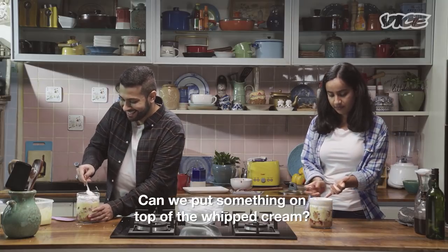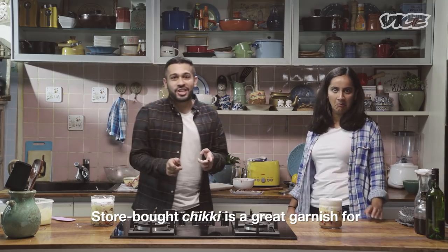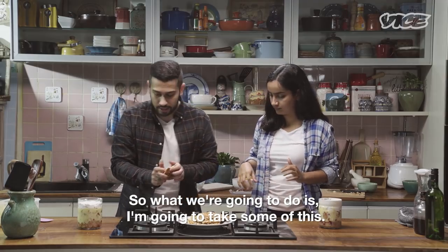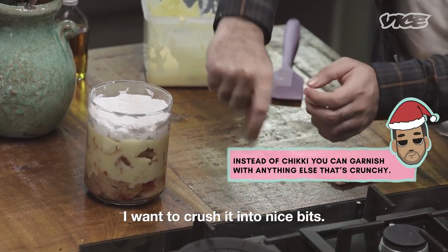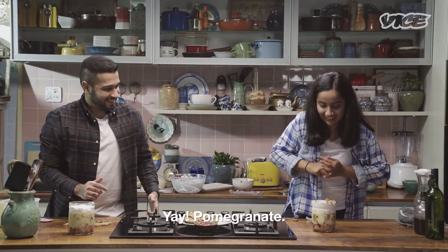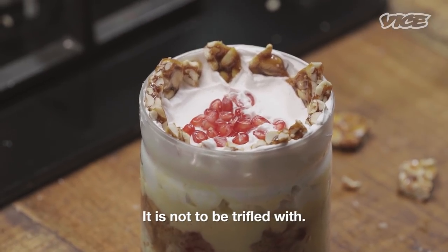Can we put something on top of the whipped cream? Yes, we are garnishing with Chikki. What about Chikki is a great garnish for when you can't think of fun, fancy, fresh garnish ideas — we're going to take some and crush it into nice bits. I have something else for the center — pomegranate! And this is my trifle. It is not to be trifled with.